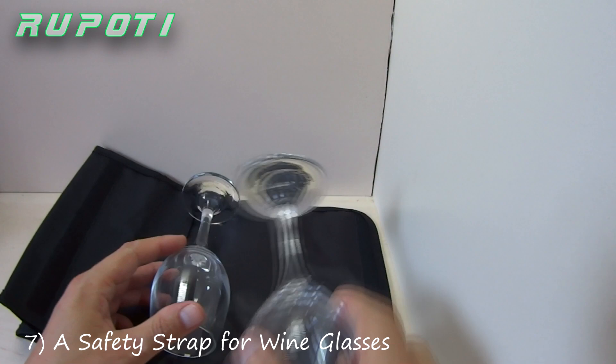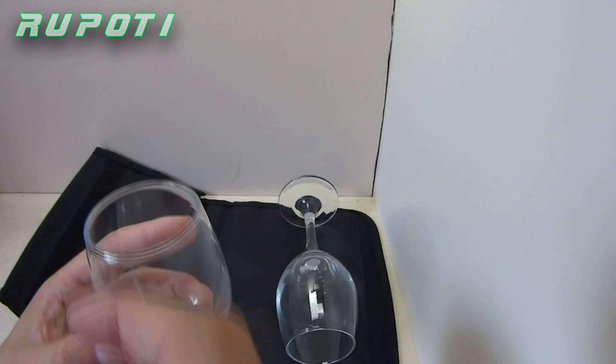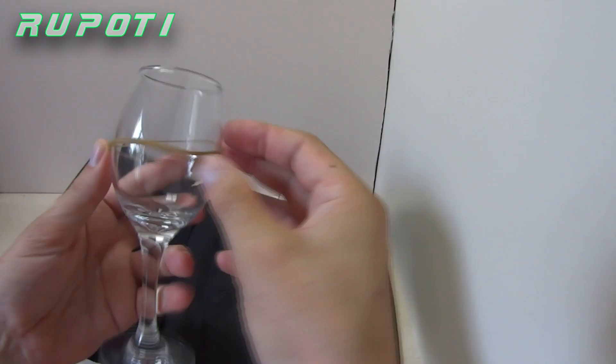Number 7: A safety strap for wine glasses. To avoid damaging wine glasses while transportation, make a safety strap from rubber bands.